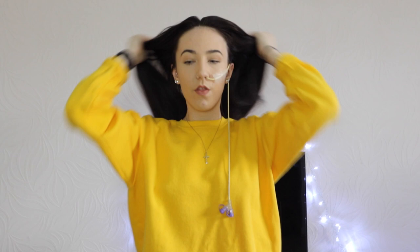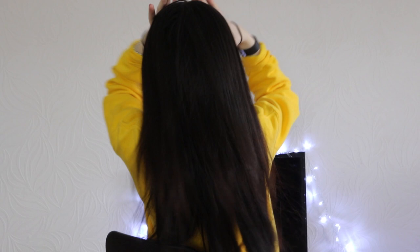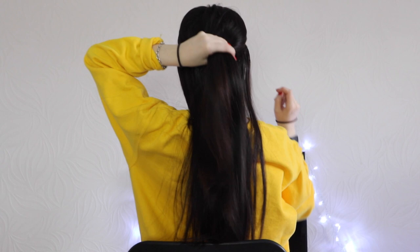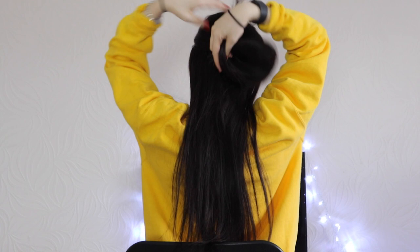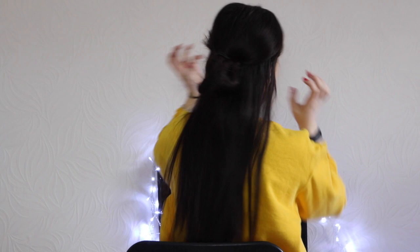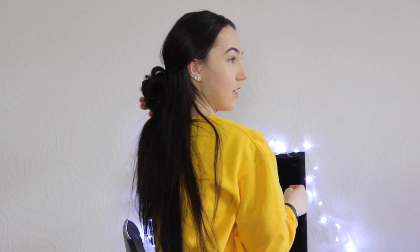So the next hairstyle that we're going to do is the half up, half down. I'm just going to split my hair where I normally have it, like my middle part down the middle. So then what I'm going to do is I'm just going to find roughly half and then I'm going to twist it just a little bit and then wrap it round. It's all about styling the back — I can't really see what I'm doing. So it's like half up, half down: you've got the front bits pulled out of the way so they're not falling on your face, and you've still got a messy kind of whatever at the back.